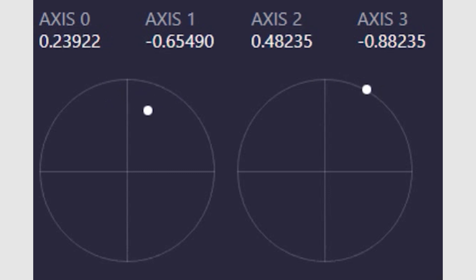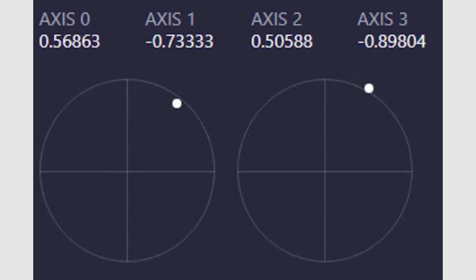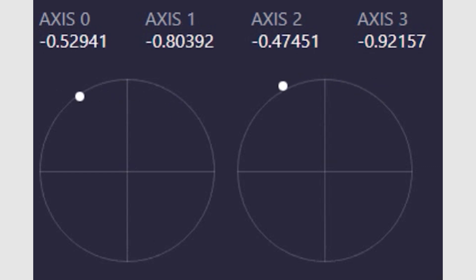Just move the sticks around to see if the dots match up with your movements. When I tested my faulty controller, I saw what's depicted in the following image here. The left dot doesn't like going straight up, which means my left stick didn't register a full push forward. That's why my character slowly ran away from threats — from the controller's point of view, I wasn't fully pushing the stick forward.